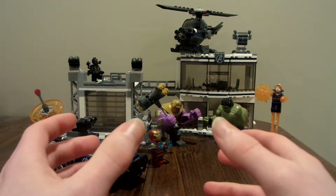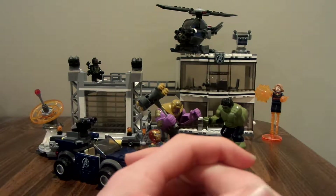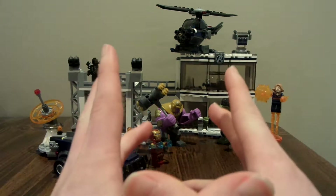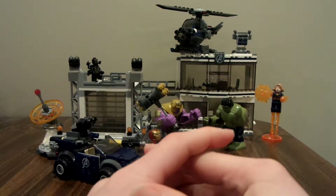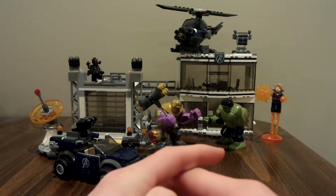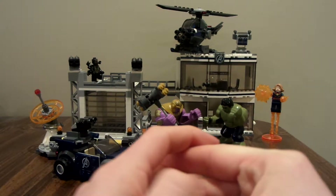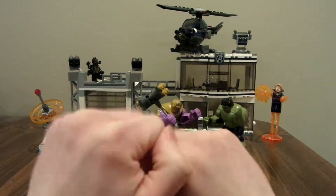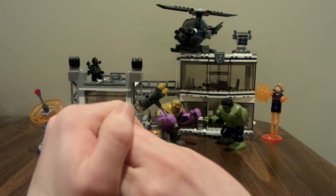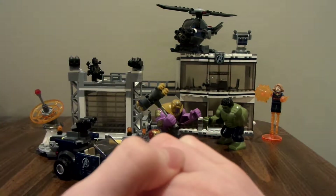Hello everybody, LEGODude11 here, and today is another LEGO Avengers Endgame set review. Today's set is the Avengers Compound Battle set, which is $100 in the United States. I'm really mad about it because it's priced at $100, but the set looks awesome. You should get this and add it to your collection. Let's get into the minifigs and then the main build.